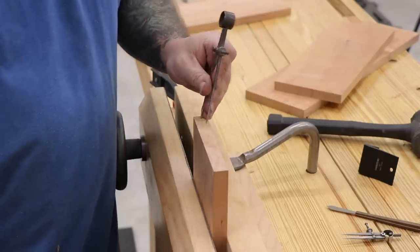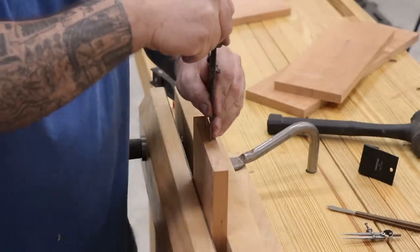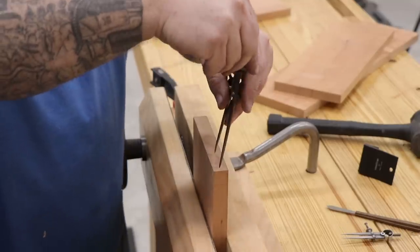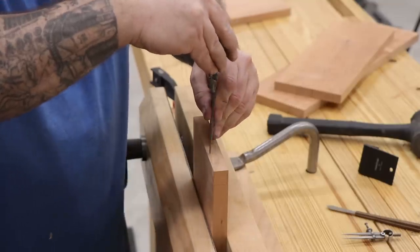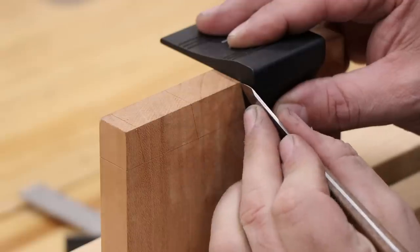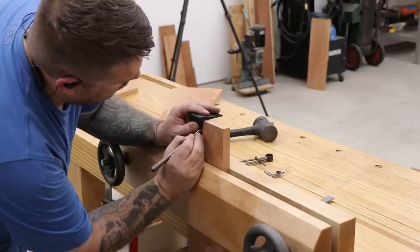To get the spacing for the tails I normally use two dividers. One of them sets the space from the outside edge to the first tail, and then the larger set of dividers sets the spacing between tails. Once the spacing has been figured out, the rest of the tail can be laid out with either a bevel gauge and a combination square or a dovetail marker like I'm using here.